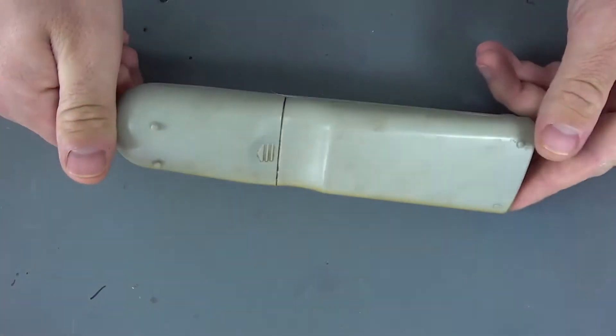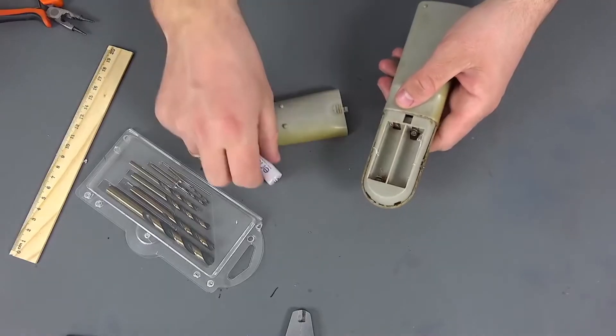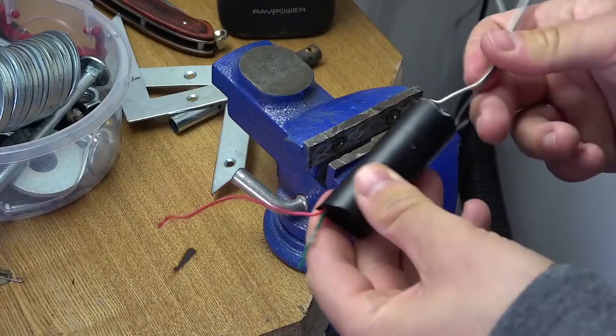In the role of the case, I will use the old remote control from the TV, in which, in fact, there is already a connector for batteries, which greatly simplifies the design.